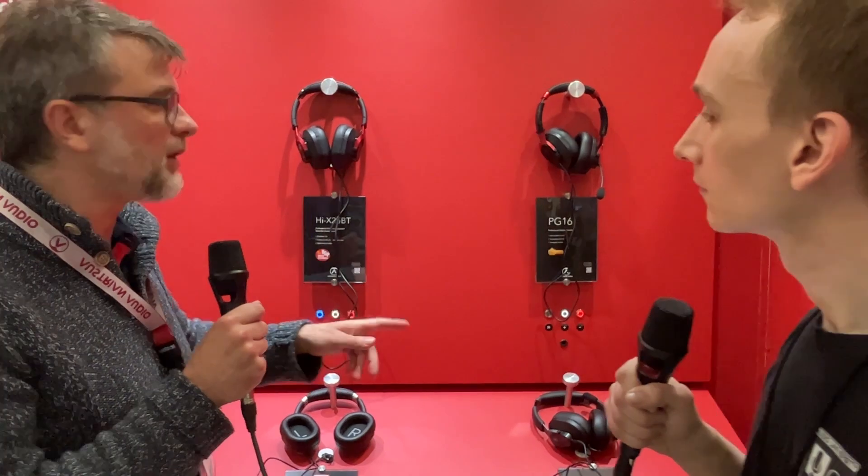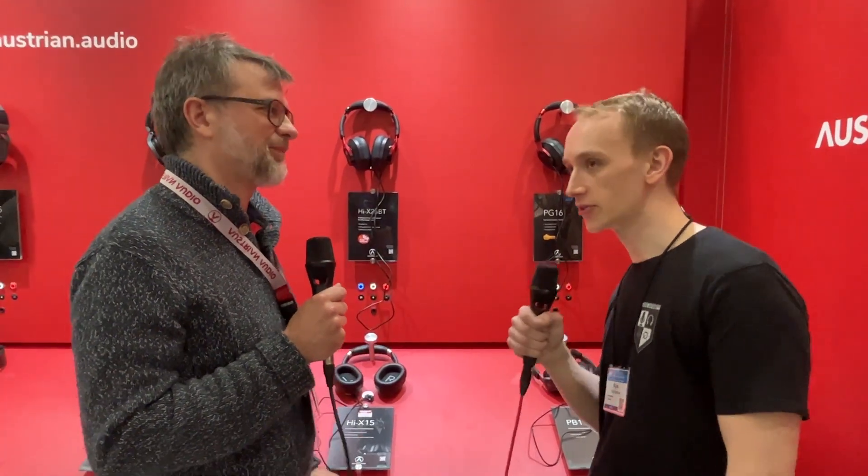The X25BT — we call it the hybrid headphone. You can use it in three different modes: either analog, which is what you need when you do music because you can't deal with any latency; or you connect directly via USB-C — there's a little audio interface in the headphone; or you connect via Bluetooth wireless if you're in the gym or the subway. We think it doesn't make sense to listen on a different headphone than the one you're working on — you should always work on the same so you get used to that sound.